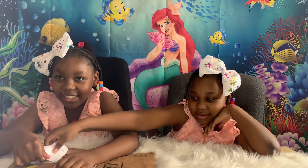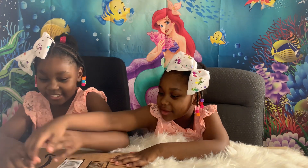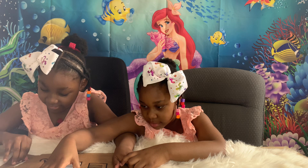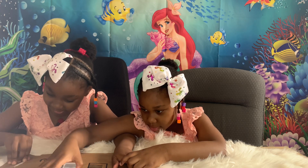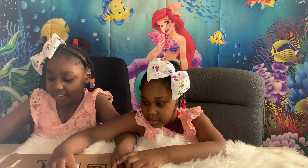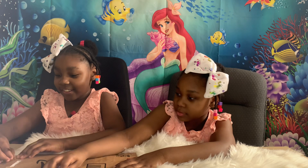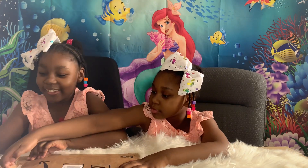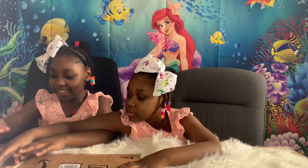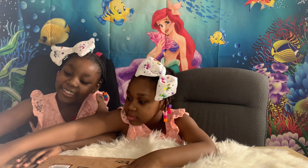So let's unbox our book! Let's see what our book looks like and try to open it first.